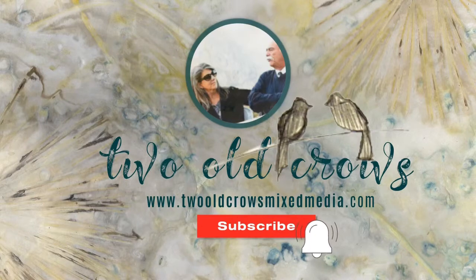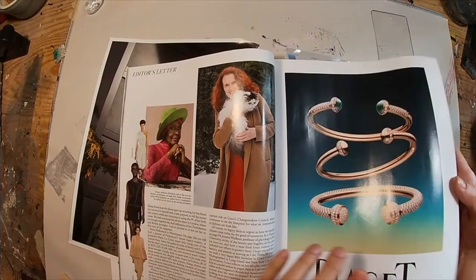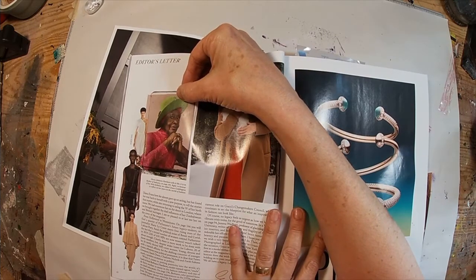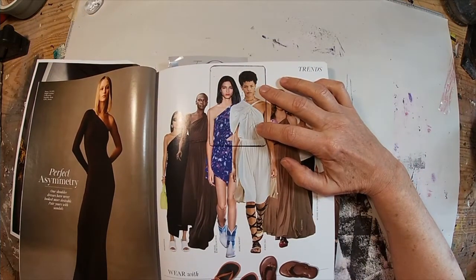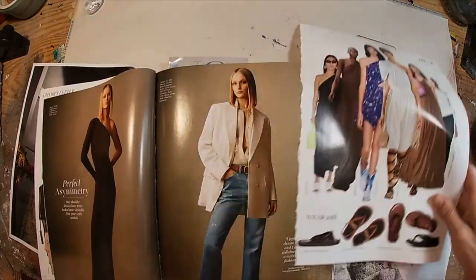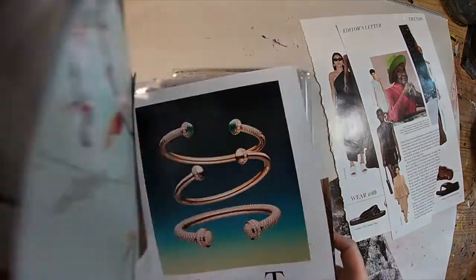I purchased this Vogue magazine, the May edition. The quality of the magazine images are wonderful for retrieving them or pulling them off of the gel press. I've picked a couple. I like this image here and I'm utilizing the little acrylic piece that Amanda sent me in a swap — thank you, Amanda. I'm using it a lot and I love it. It lets me visualize an ATC size image, and these two images that I have chosen, I'm going to pull out of the magazine and set aside.